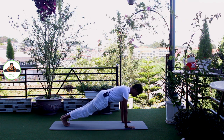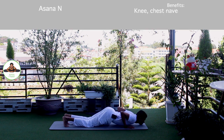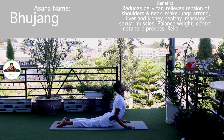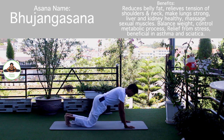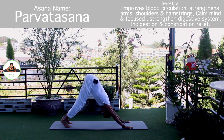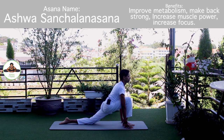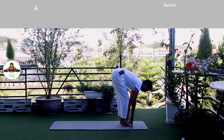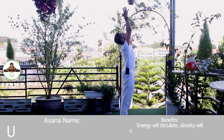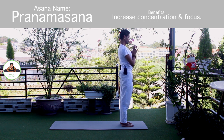Inhale, hold the breath. Both legs back. Body in a straight line. Om Khagai Namaha. Exhale, knee, chest, chin down. Inhale, upper dog. Om Bhaskaraya Namaha. Om Hiranyagarbhai Namaha. Exhale, downward. Inhale, right foot forward. Knee down. Push your hip down and forward. Om Adityaaya Namaha. Exhale, both legs forward, chest to the knee. Om Savitre Namaha. Inhale, bring your arms up. Om Arkaya Namaha. Exhale, palm together in Namaskarasana. Om Bhaskaraya Namaha. Release.